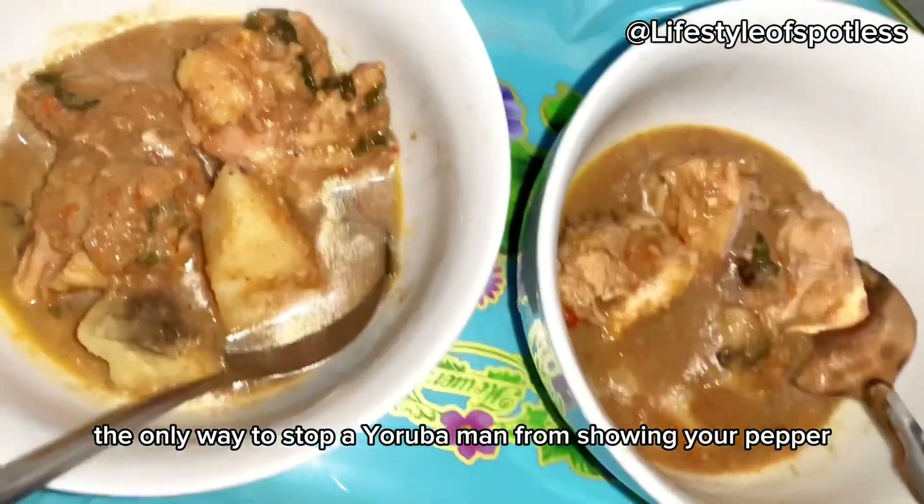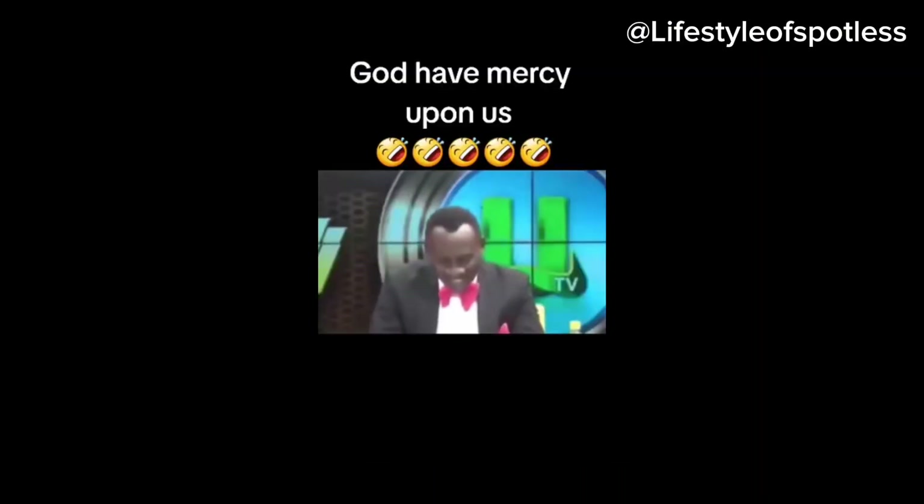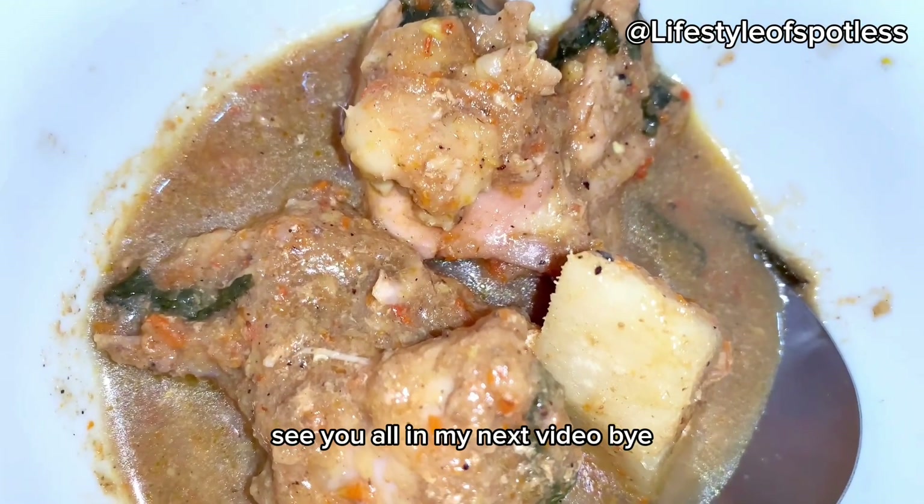The only way to stop a Yoruba man from showing you pepper is to give him a further aspect — God have mercy upon us! Hope you enjoyed this video. See you all in my next video, bye!